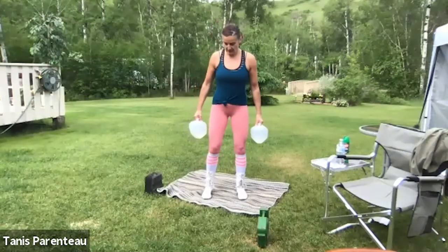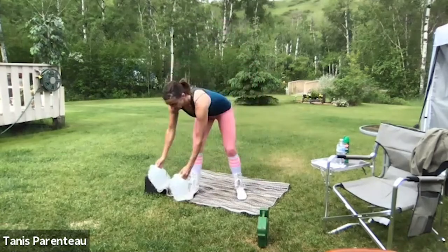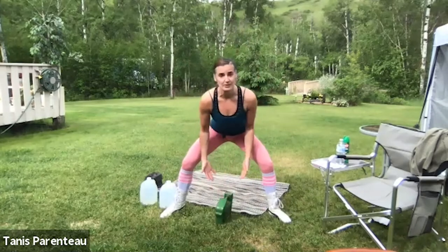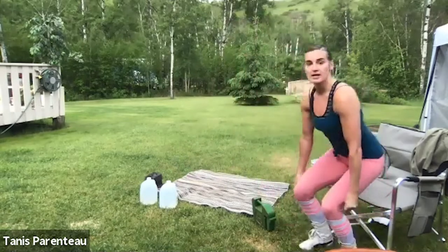I'll also talk you through them as we go. First move: dumbbells by the side — you can also use a band or a heavy bag. We're going to do a squat, a curl, and a press — squat, curl, press. Second move: a tempo sumo squat with a wider stance. You can use a heavier weight or lighter ones. We're going to squat to tempo, counting one, two, three, four on the way down, purposely slowing down to make it harder.